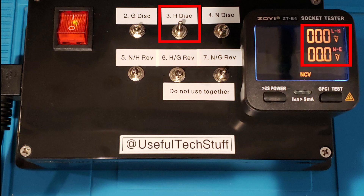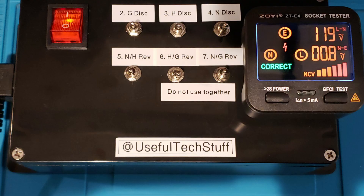This device also displays the voltage detected at the socket. If there is no hot wire connected, this can be reported to the user. As we can see here, when no voltage is present the voltage display reads zero. This display shows that everything is correctly connected.